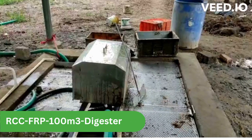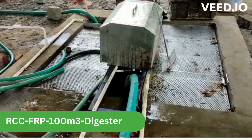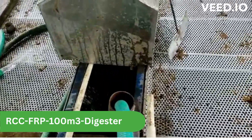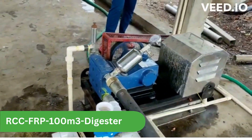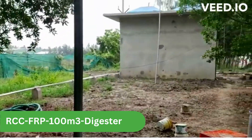This is the inlet feeding tank of 6000 liters capacity. You can see the feed mixer running at 30 RPM. The suction is done at normal pressure. You can see the pipeline going towards the digester tank.